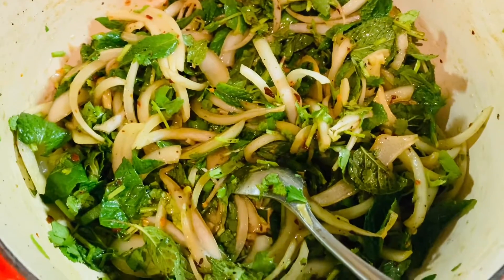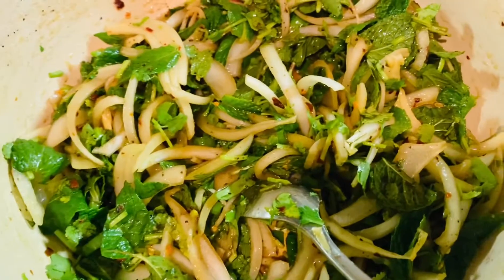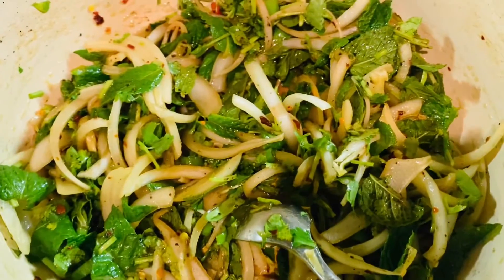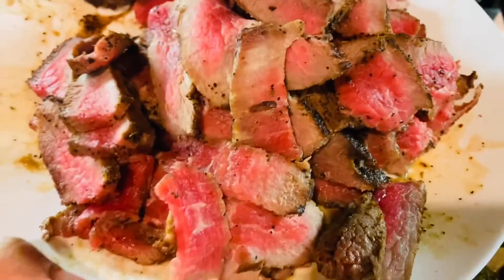I've been craving Thai beef salad for a week now, so I finally came home and thought, you know what, I'm just gonna make it. I marinated my beef yesterday, and today here we go.